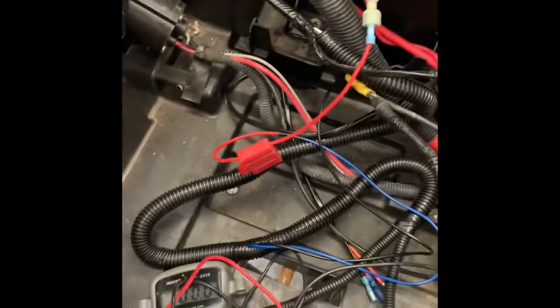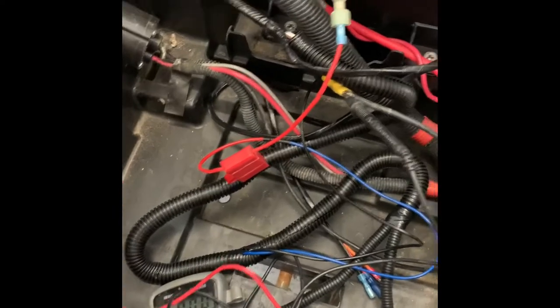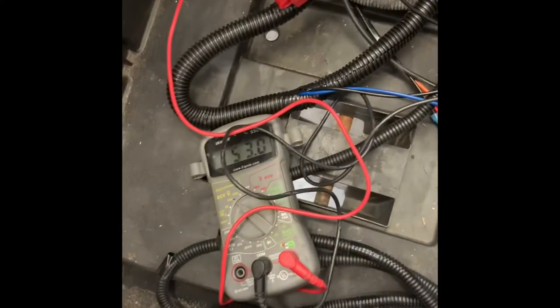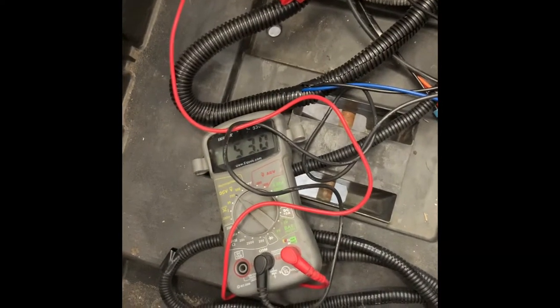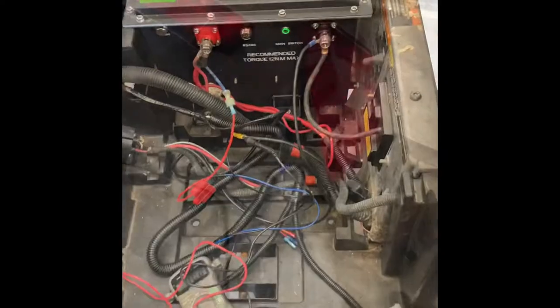Let's check the voltage — I've got my negative pushed into that black wire and I'll touch it right here. I turned on the battery — as you can see, 53 volts. So we do have power going to the light kit. I'm not turning anything on yet because I don't have my voltage reducer plugged in yet — I'm just running the wire first.